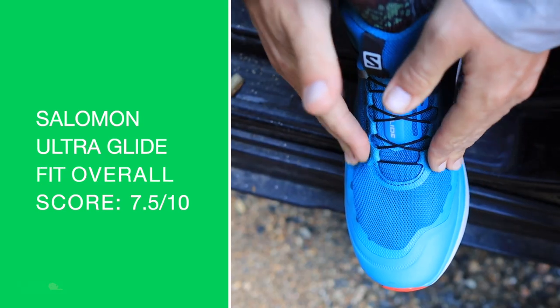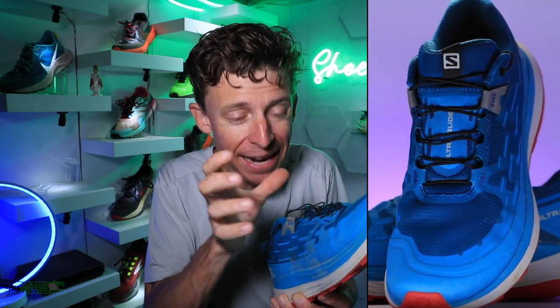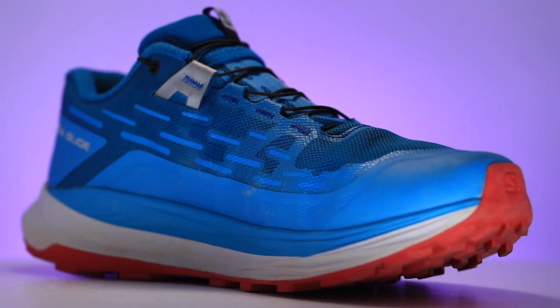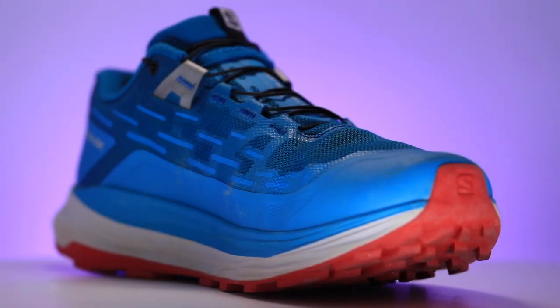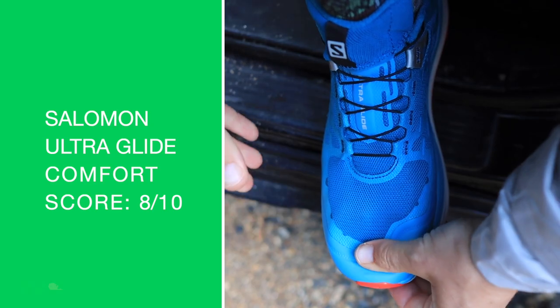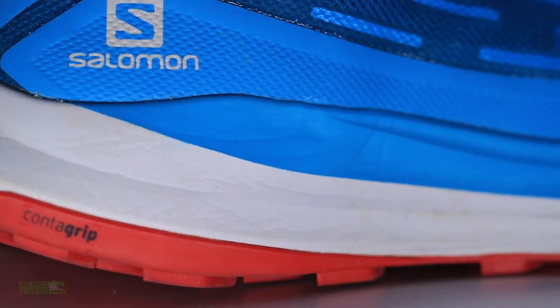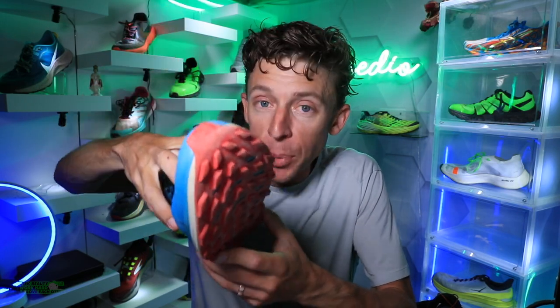Fit: standard score. Plenty of room in the toe box. Salomon in the past has been known to run a little bit narrow — I'm not sensing that. I think they listened and widened that toe box just a little bit in this Ultra Glide. I didn't feel scrunched at all in there. Seven and a half out of ten. Comfort: eight out of ten — mostly because of the midsole. The comfort score covers the entire shoe: upper plus midsole equals comfort. Overall score: 8 out of 10.